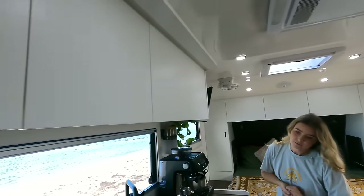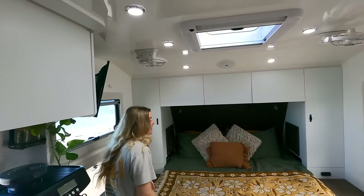One thing to quickly mention: the two taps in shot — the silver one on the left is a dedicated filtered drinking water tap, and the other is not. We've also got a range hood with a light.